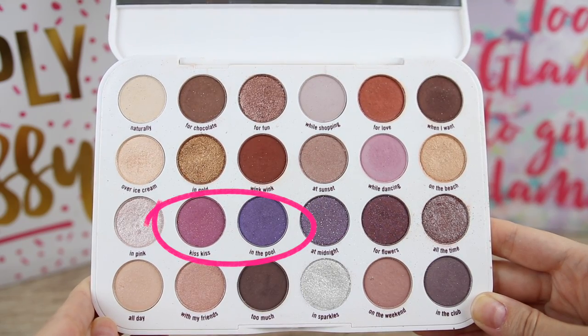In this palette we have a lot of satin eyeshadows, and I would like some of them to be matte instead. For example, the eyeshadows Kiss Kiss and In The Pool, I think should be in a matte finish for this palette. The satin eyeshadows blend very nicely and have nice intensity, but the problem is they intensify the texture of my skin. I have hooded eyes and anything with a sheen on my crease makes them look more hooded, so I prefer matte eyeshadows for my crease. Satin eyeshadows also show my skin texture and make my eyes look more hooded, which I don't like.